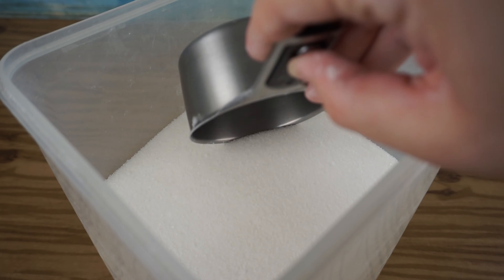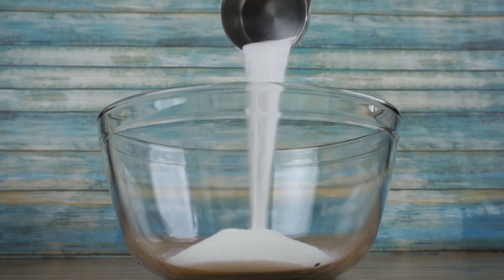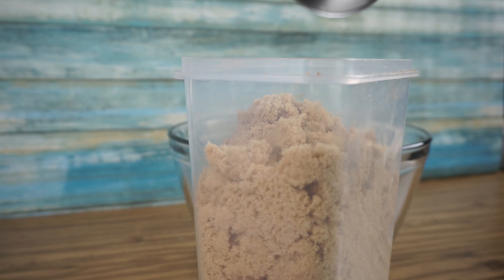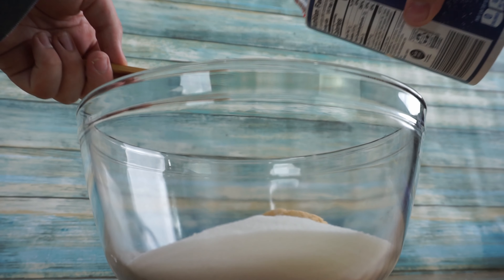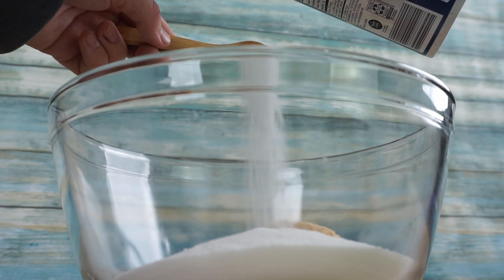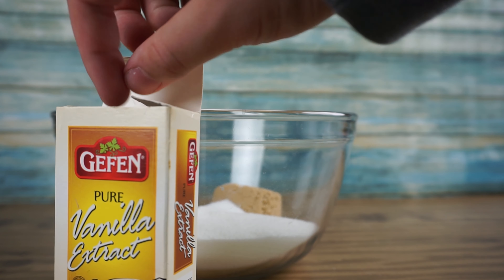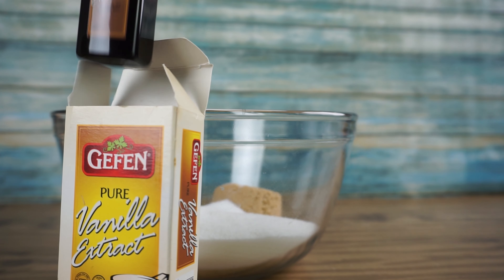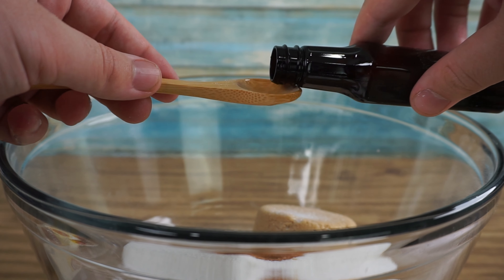We will make a typical recipe of brownies and go through the mistakes as we encounter them. To start, we are going to add two cups of sugar and a half cup of brown sugar to a large mixing bowl. Then two teaspoons of kosher salt. Don't think salt is just a minor part of the recipe — salt is very important to bring out all the flavors. Next, we will add two teaspoons of vanilla extract. If you prefer to use natural vanilla bean, that will definitely enhance its flavor.